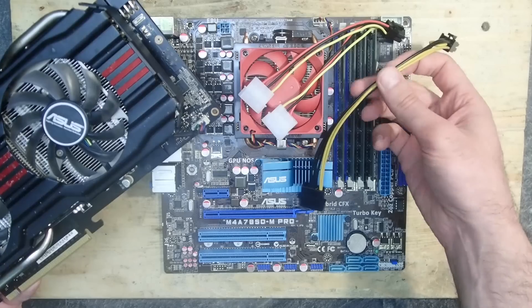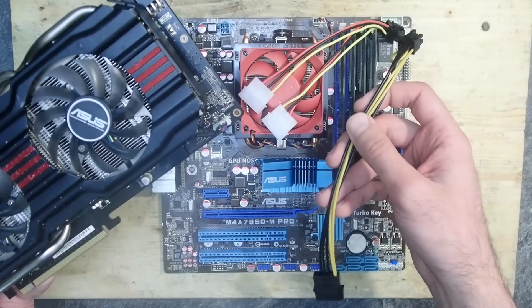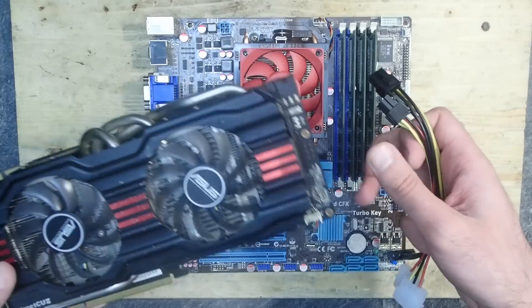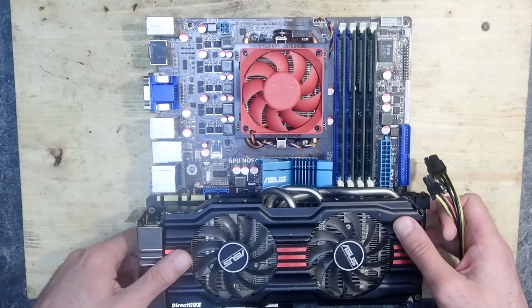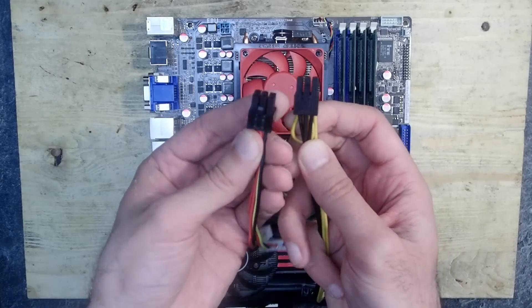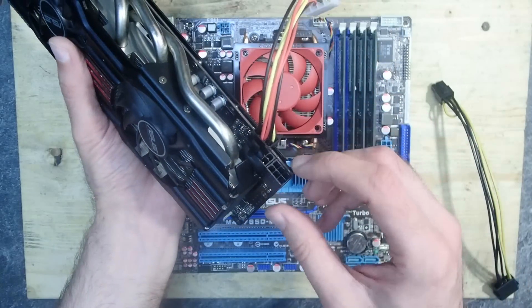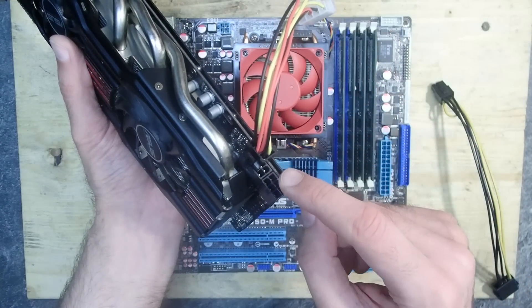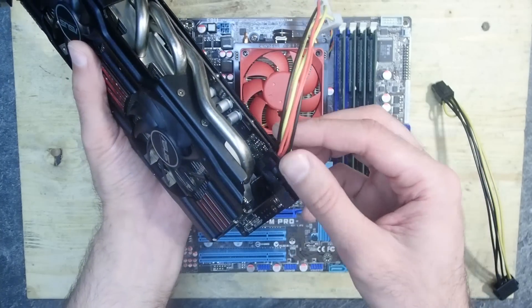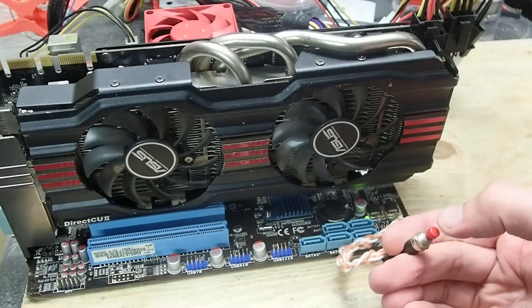I'm not going to make any stress tests with it, but I hope it will be enough to at least power up the system. This GTX 770 needs one 8-pin cable and one 6-pin cable, however I have only two 6-pin adapters and no 8-pin one. I know that the 8-pin cable is 6-pin compatible, and I've heard that some cards do actually work even if you connect a 6-pin cable into the 8-pin port. I guess we will see soon.